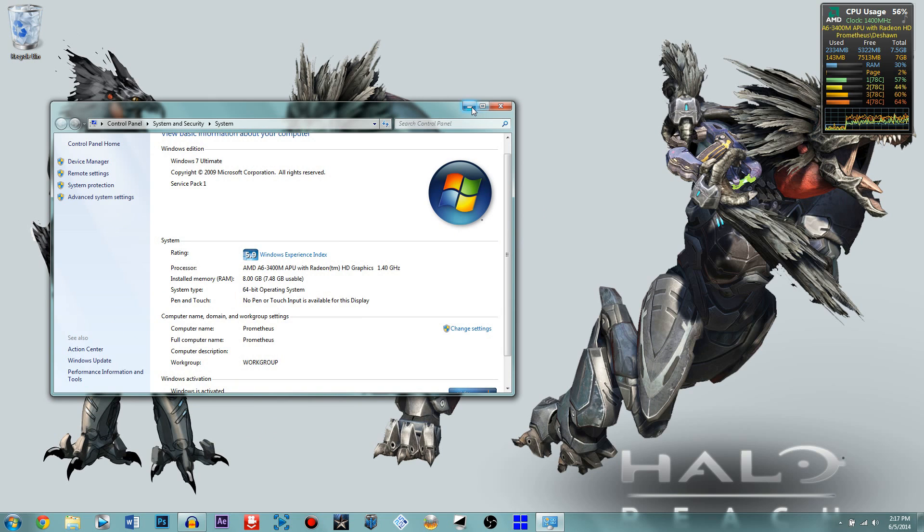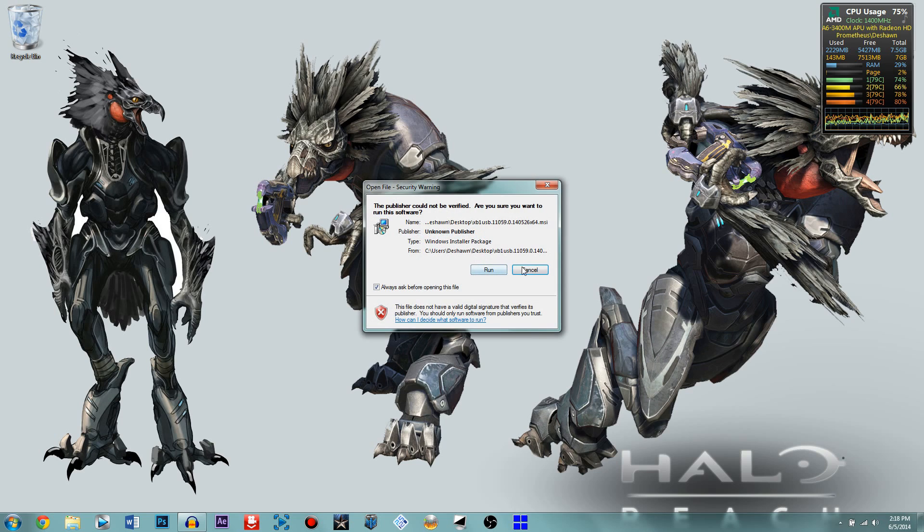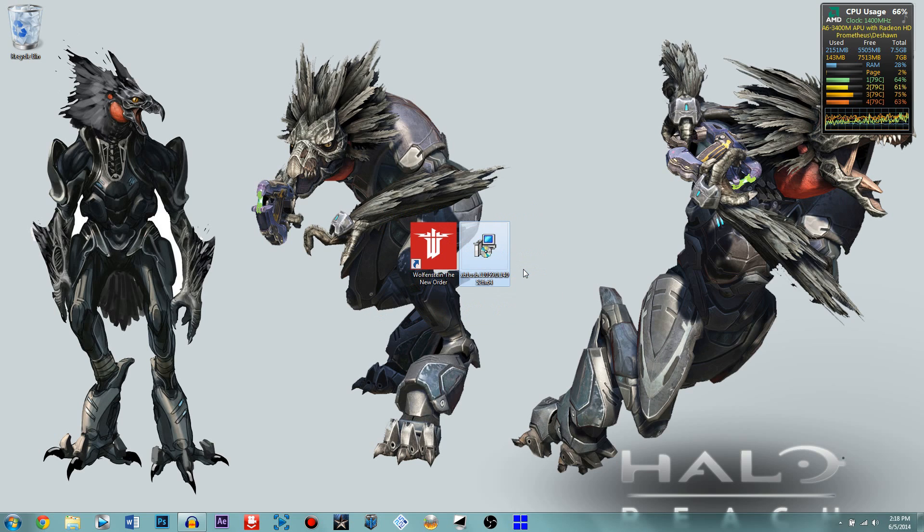If you have an 86 or 32-bit OS, download the 86 version of this patch. If you have a 64-bit operating system, download the 64-bit version. The old version didn't work with newer games like Wolfenstein, Watch Dogs, or Battlefield. But this new driver is really convenient because all you have to do is click and run it — you don't have to uninstall V-Joy or anything from your other games.